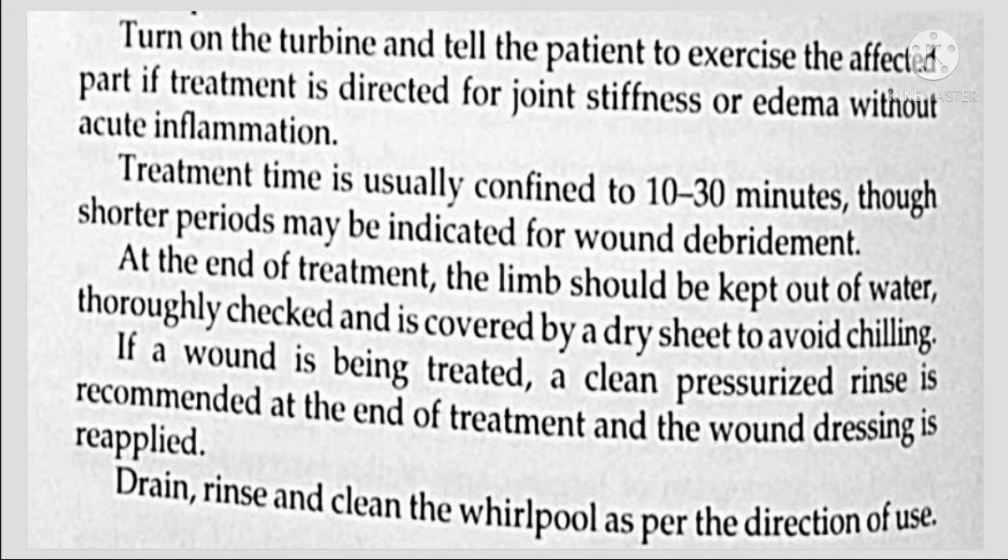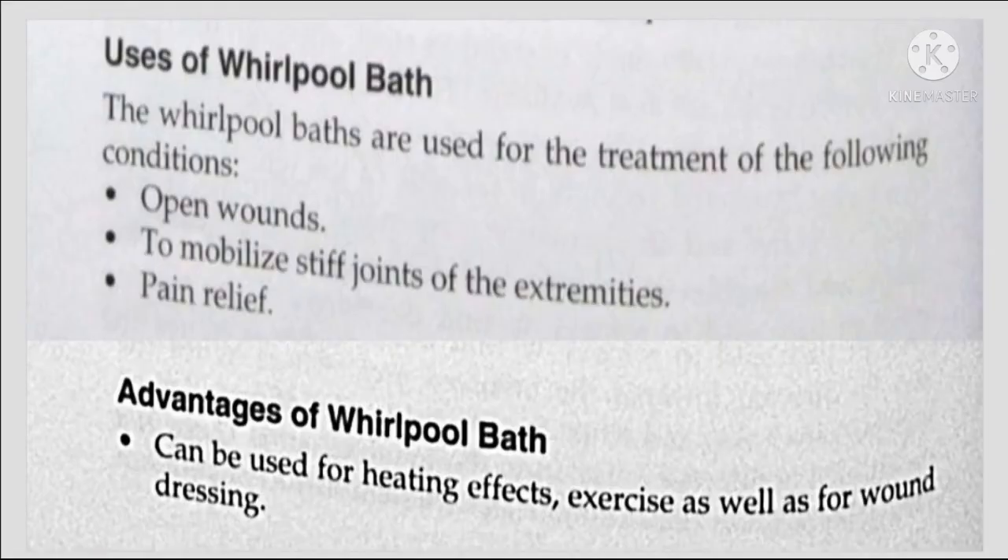At the end of the treatment, clean the area. If a wound is being treated, the wound dressing is reapplied. For cleaning of open wounds, gentle debridement is performed, as vigorous action can destroy the delicate granulation tissue. In circumstances where healing is slow, such as varicose ulcers, the mechanical effect is considered to provoke granulation tissue formation.